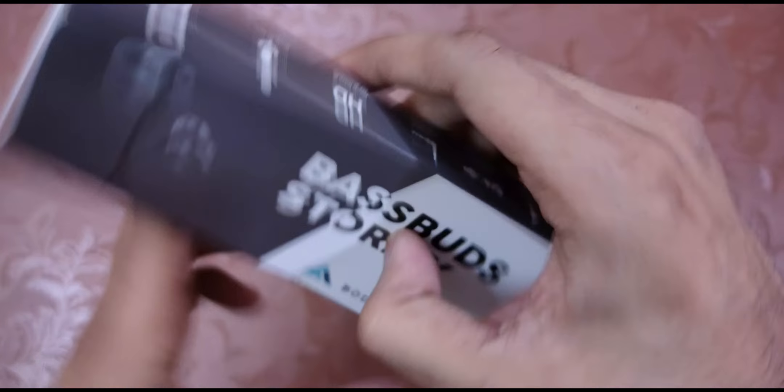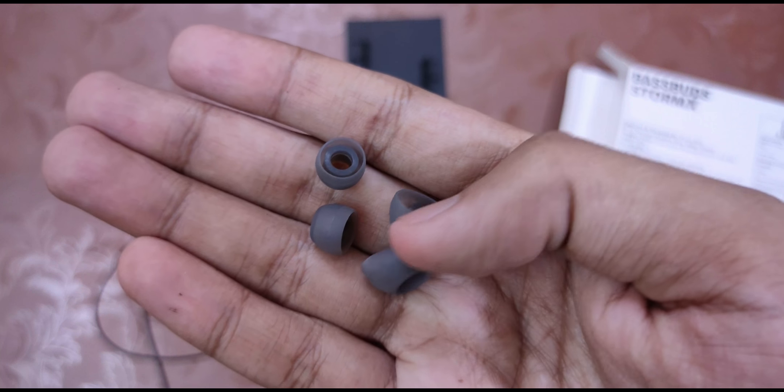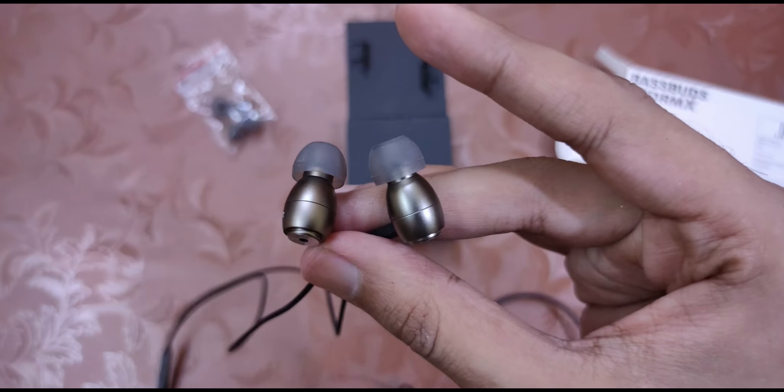Here's the box. First, let's check the box details. Here's the earphone's picture with the model name, and here are the features. This is priced at 999 but you can get it for under 400.